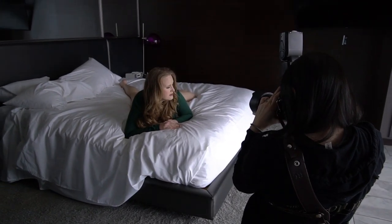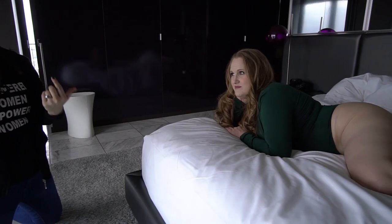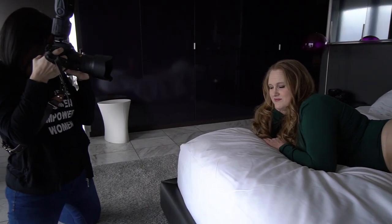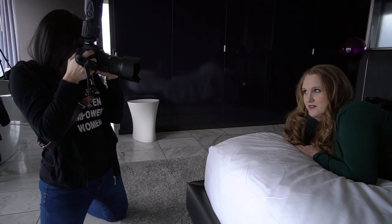Relax your brows. Chin down a smidge. There you go. Turn your head a little more to the side. Eyes closed. Parted lips. Bring that towards me more. Good. Chin down a smidge. Eyes to the camera. Part your lips. Chin down a tiny tiny bit. Relax those brows for me.